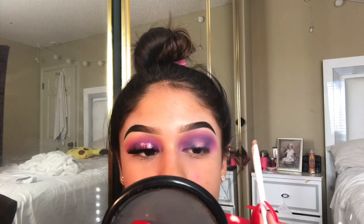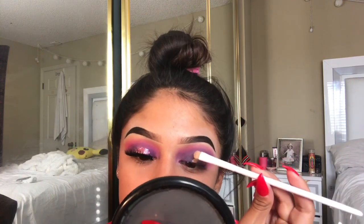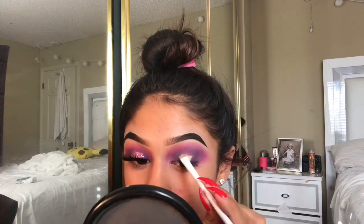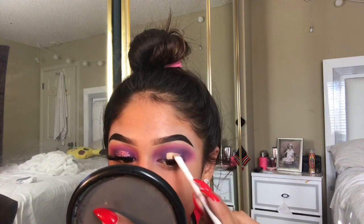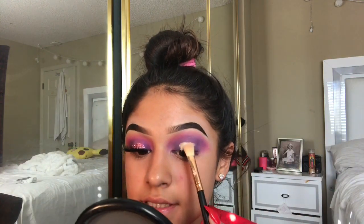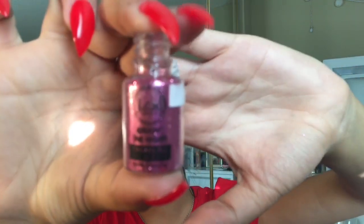I'm going to cut my halo eye with the Fit Me Concealer shade 20. And I'm just going to set it with Airspun loose powder.